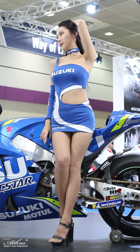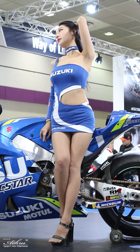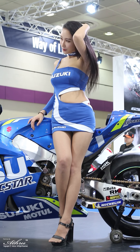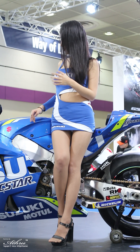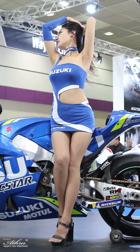New Brembo stainless steel brake discs are 10mm larger in back, measuring 320mm. The GSX-R 1000's Brembo radial mount monobloc calipers feature 32.4mm pistons and 19mm faster cylinders.